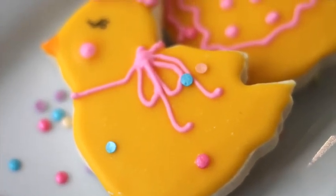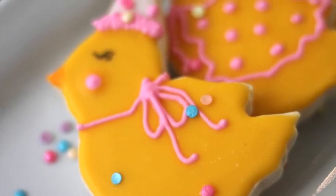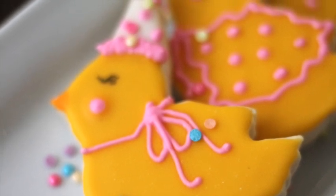Ideas to Decorate Party Chicken Cookies. Hi everyone, my name is Lupita and welcome to The Cookie Couture. In this video you will see how I used two cookie cutters to come up with this super cute party chicken. So, let's get started.